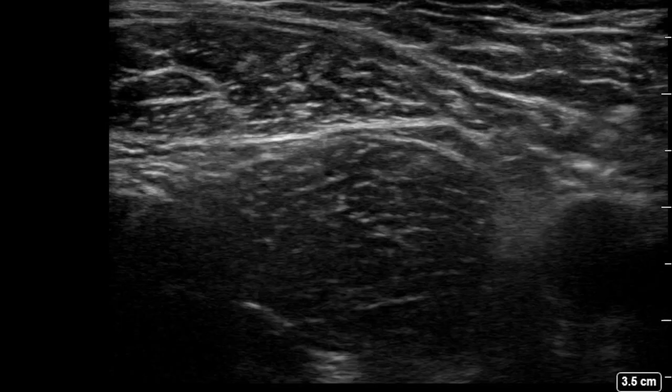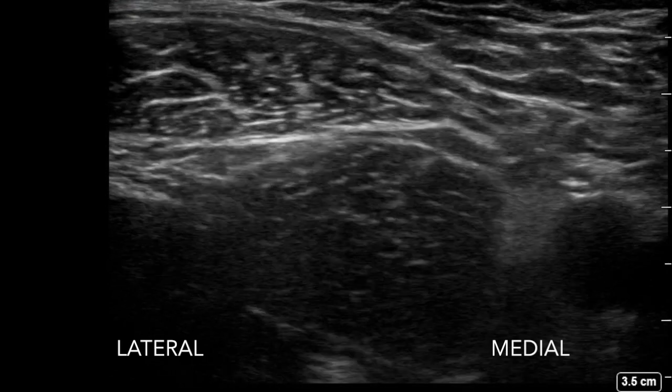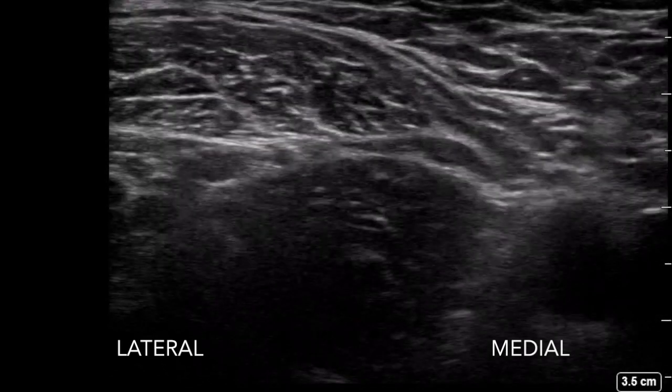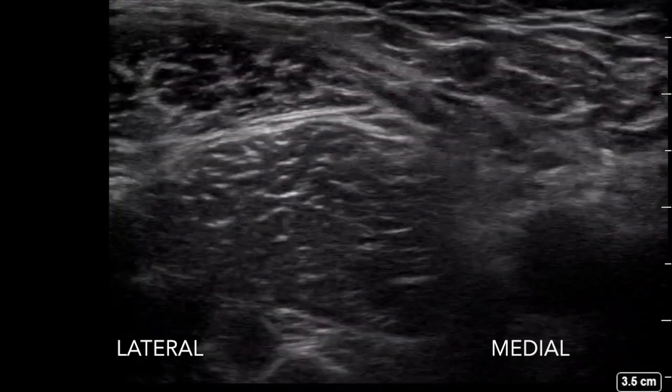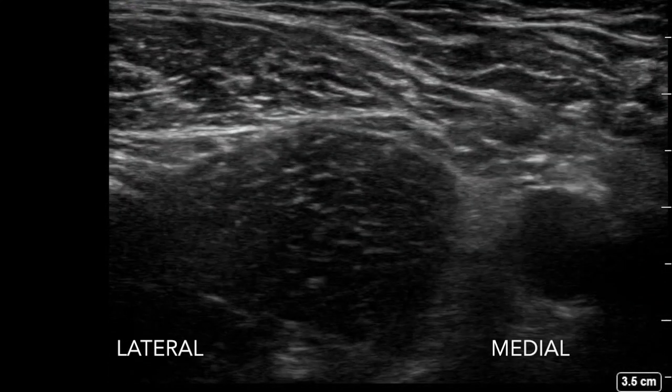The fascia iliaca compartment block is commonly used in patients presenting with fractured neck of femur and aims to block the femoral nerve, the lateral cutaneous nerve of the thigh, and the obturator nerves. It may be performed using a supra or infrainguinal approach.